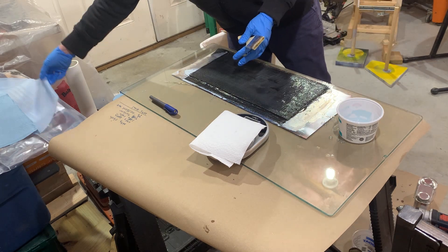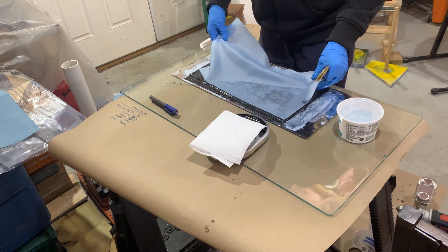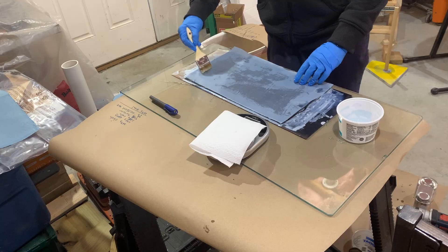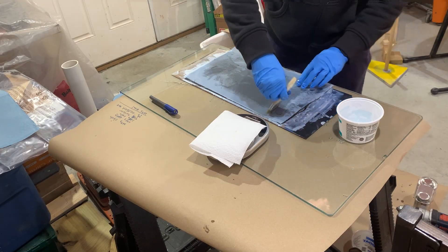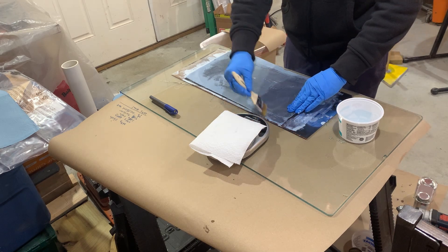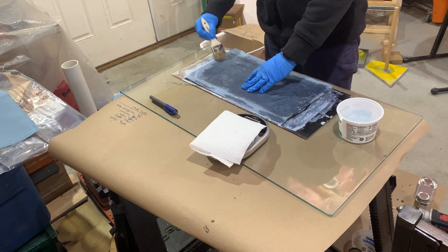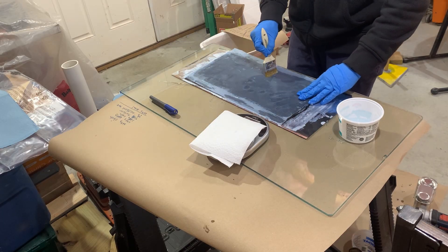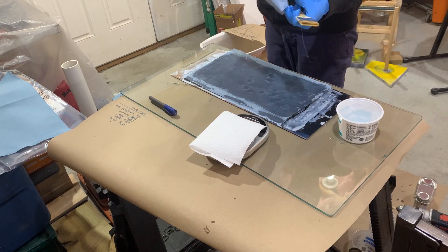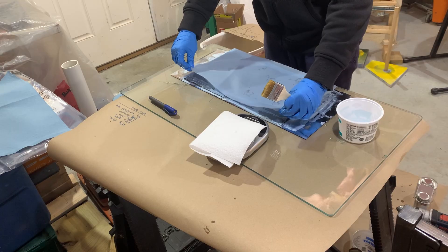I've pre-cut some peel ply — this is just the silicone-coated stuff from Solar — and I'll put that right on top. What's comforting is this is wetting out really well. We're going to do two layers of that just because I cut two layers. It seems like I actually have tons of epoxy wetting out of this, which will help sweat that out anyway. I'm trying to paint this as flat as possible to get a nice matte finish.